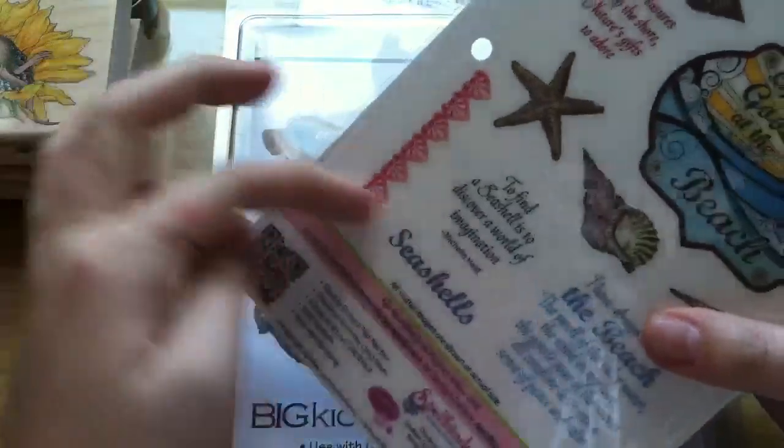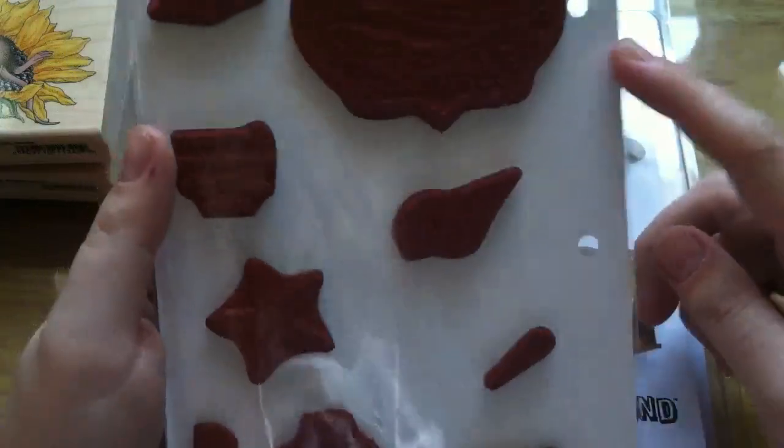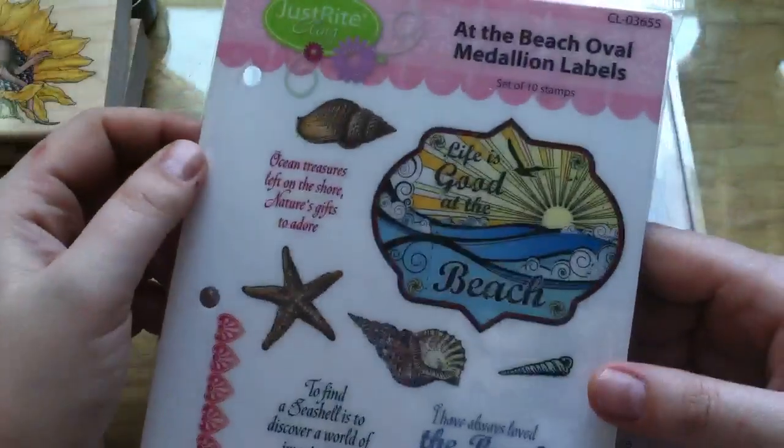It also came with this little border stamp. And I really like that they come on these boards that are already hole-punched to fit in a mini notebook, so that's cool.